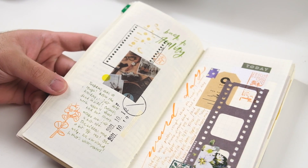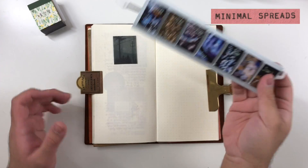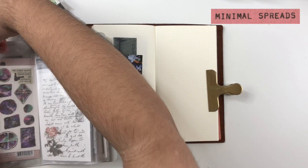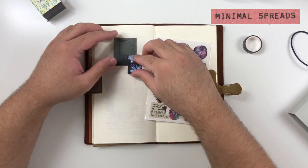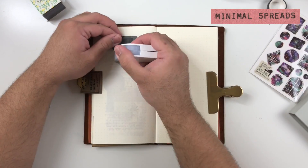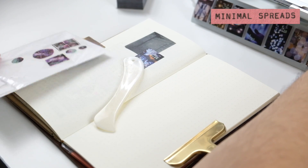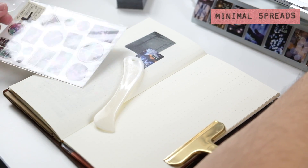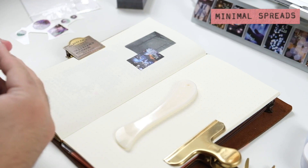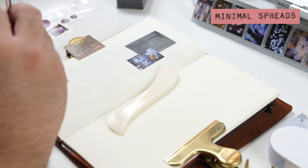I'll take you to the journaling portion of this first tip and walk you through the process of a quote-unquote minimal journaling spread. I'm starting with a mini collage with two elements on the top left-hand side of the spread, using a vellum sheet and a Himikuri calendar sheet — a small mini calendar you tear off each day. The theme was inspired by the Himikuri calendar, so I went for a night theme, pulling a transfer sticker from our studio and adding that to the bottom of the spread.